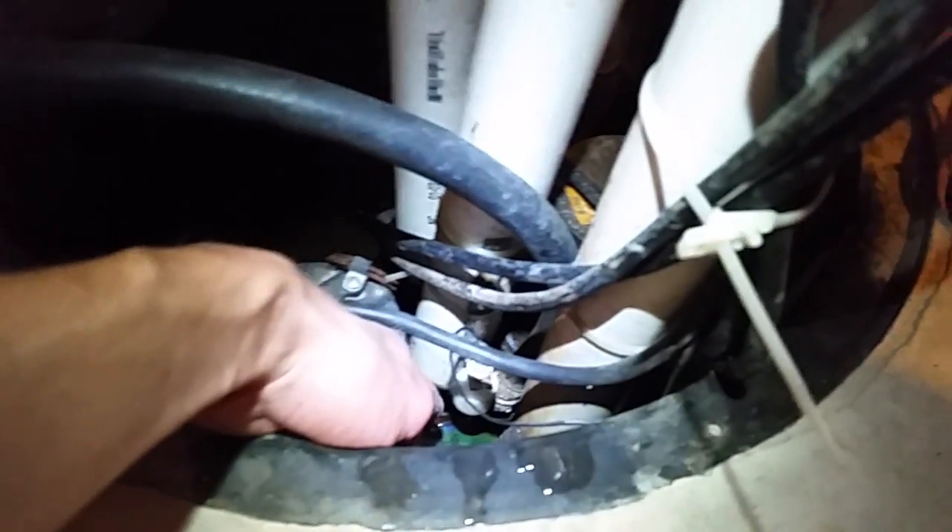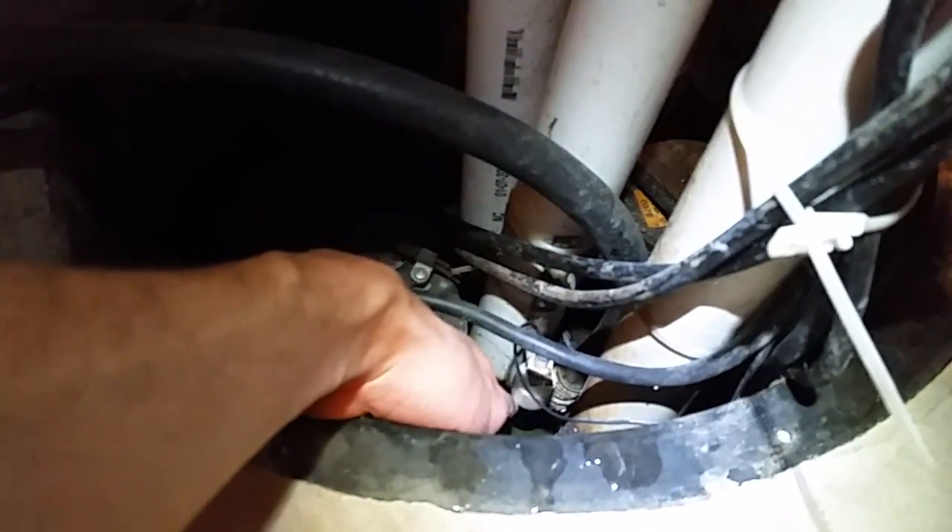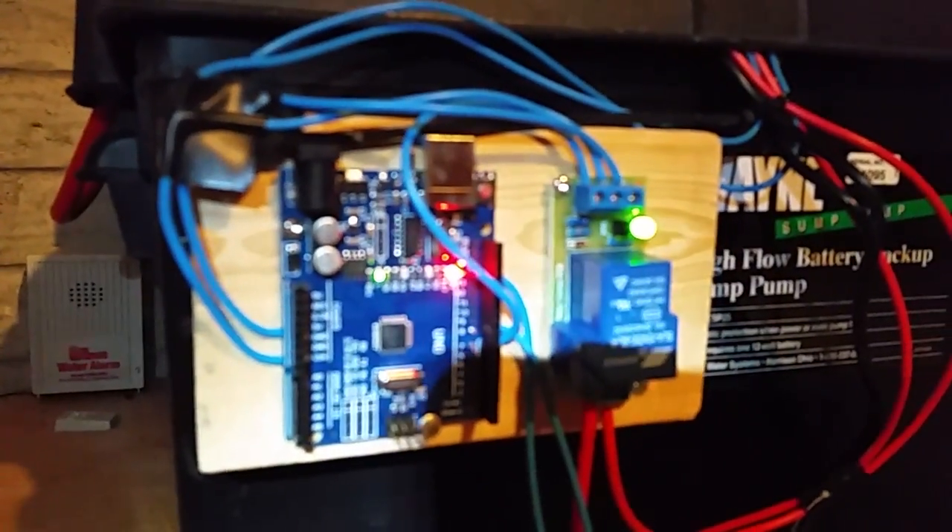I'll show you what it looks like when it works. I have a little momentary float switch down here — you can flip that on, and you can see that pump has now kicked on. The relay light is on, indicating it is providing power to the pump.